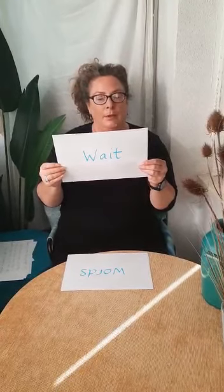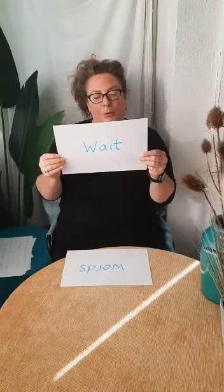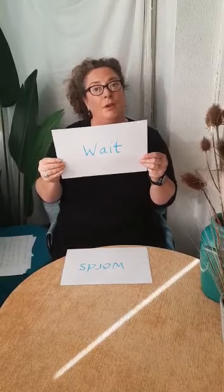Wait — waiting is good. It's good to wait quietly and watch. Your child will need time to work out what they want to do. We call this processing time — sometimes your child's body doesn't know what it wants to do straight away.